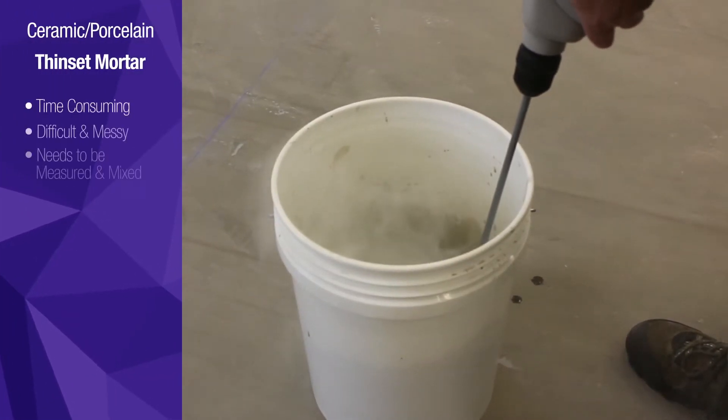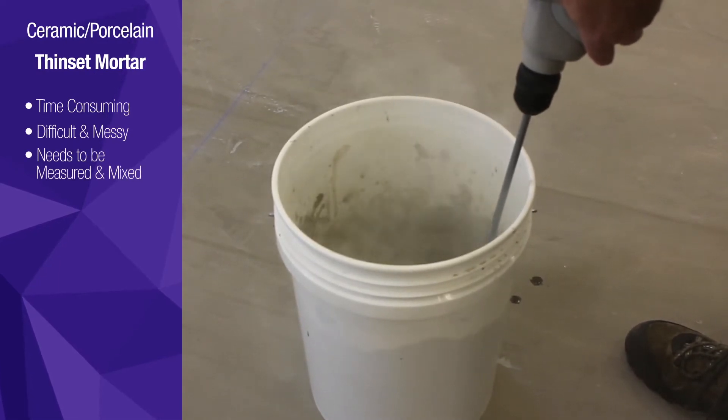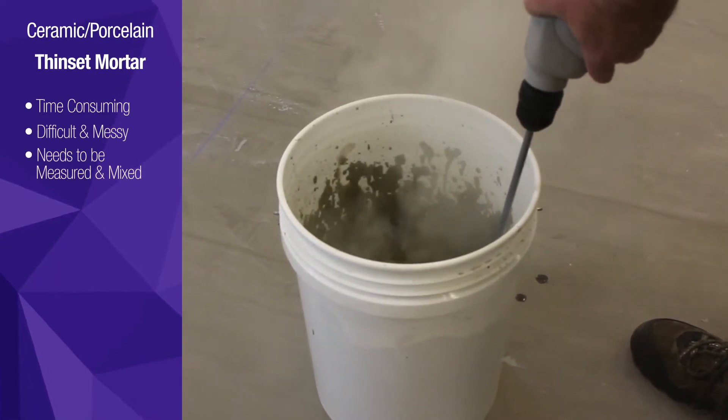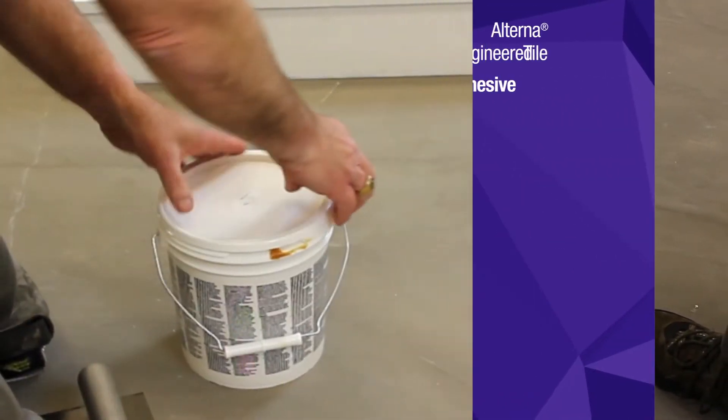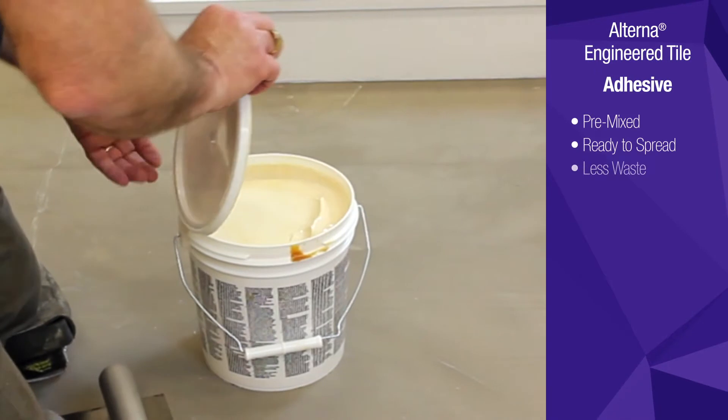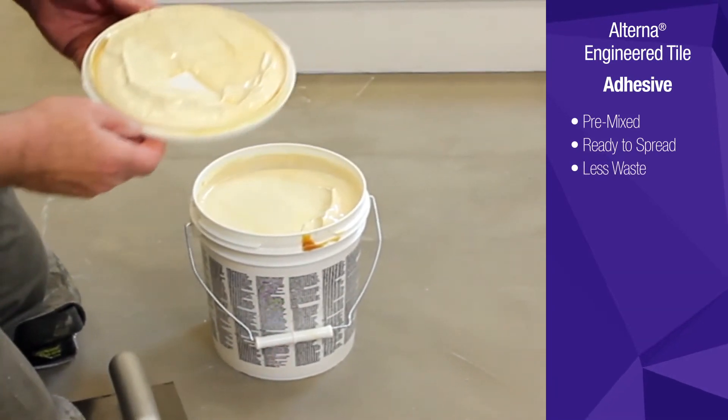Preparing thin-set mortar may be time-consuming and messy. Measuring and mixing to find the right consistency is difficult, and the risk of wasting materials could be costly. Alterna adhesive is pre-mixed and ready to spread, and can even be resealed for future use.